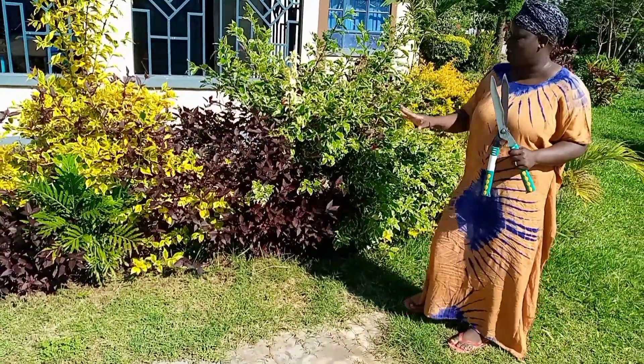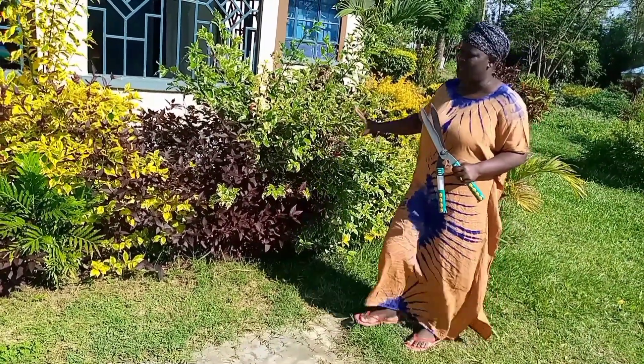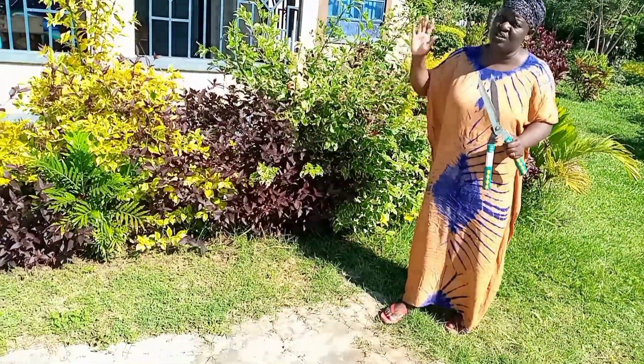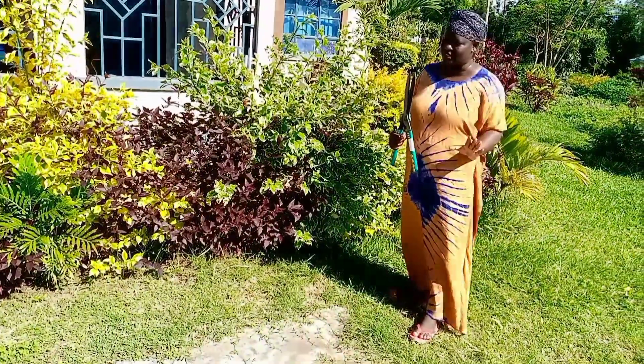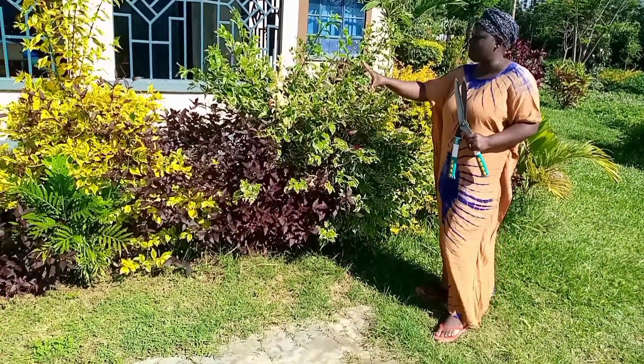These are my flowers before they are trimmed. Usually I don't allow anybody — even whoever is doing the flashing in the compound — to do my flowers. I usually do them alone. So I want to show you that as a woman it is possible to make your home beautiful. These are the flowers really before they are trimmed.